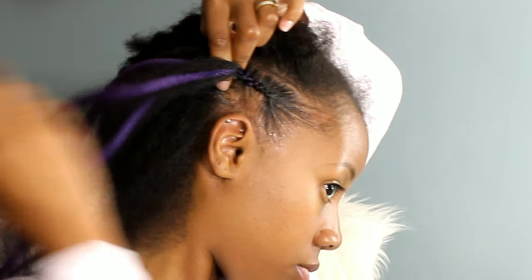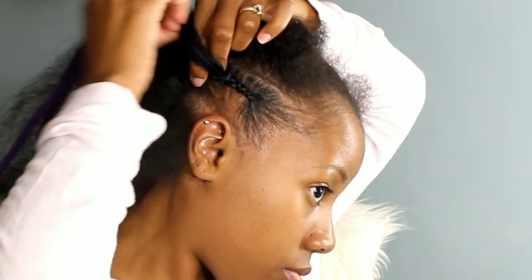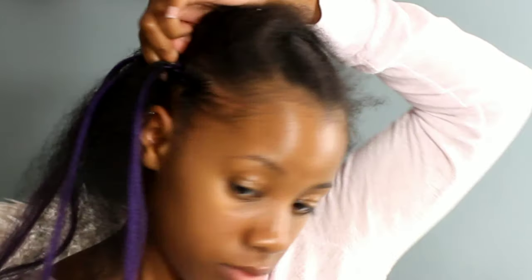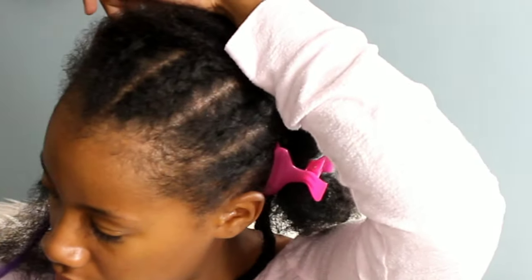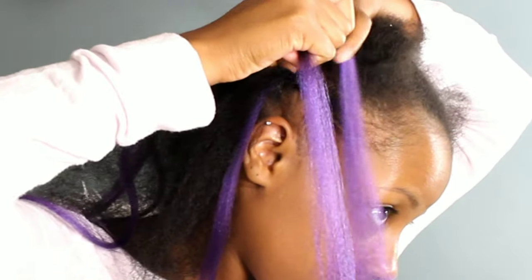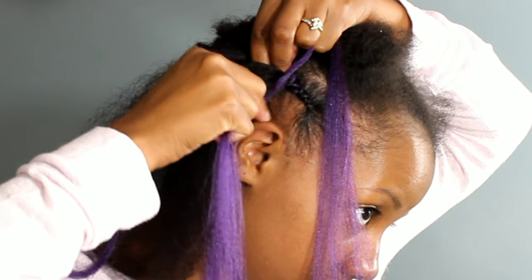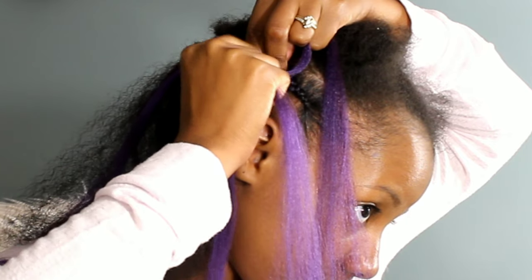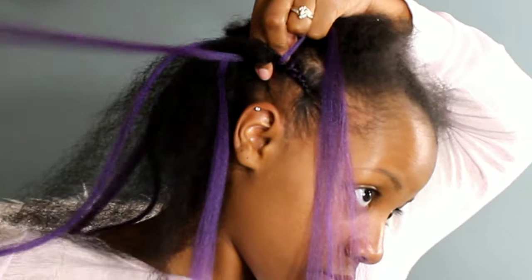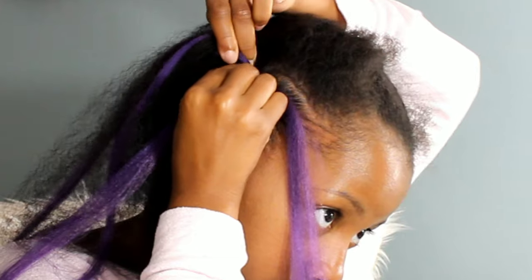Feed-in cornrows do require intermediate skills — you need to be able to cornrow for the basics. Adding the hair is pretty simple; it definitely looks a lot harder than it actually is, especially once you get your pattern down — it'll fly right by. I've also done feed-in braids on my girls as well. They've had feed-in cornrows and Kalia even rocked knotless box braids, which also have that feed-in effect. I'll have links for those videos so you can check out how I do feed-ins.